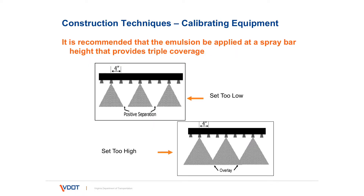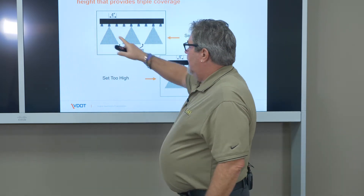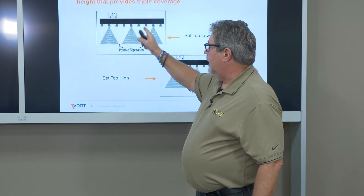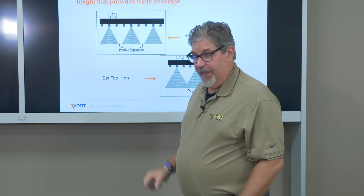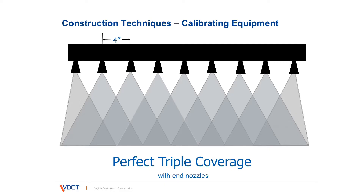The spray bar height can have an effect on the uniformity of the emulsion spray. If the spray bar height is too low, there is positive separation between the fans. If the spray bar height is too high, there is overlap of that material and it will cause some streaking. To calibrate this, using the center section of the spray bar, we turn off the outside nozzles — for distributors with 4-inch nozzle spacing, leave one on, turn two off, leave one on, turn two off. We run a very short pattern off the roadway and look at the spray pattern. If there are spaces between those sprays, it's too low; if there's overlap, it's too high; if they touch but don't overlap and we turn everything back on, we have what's called perfect triple coverage, where three nozzles cover the same area.